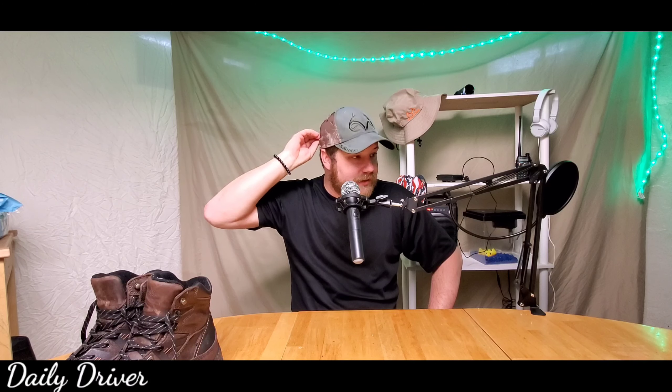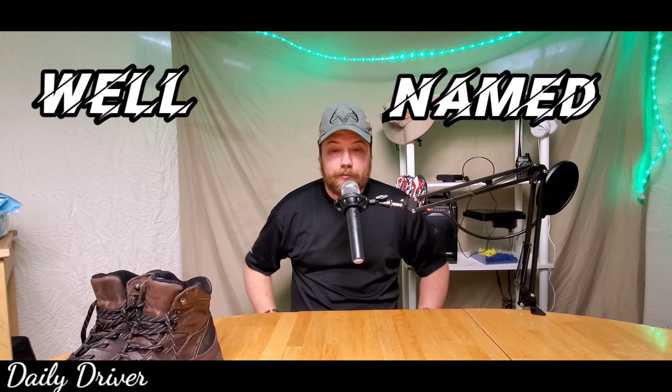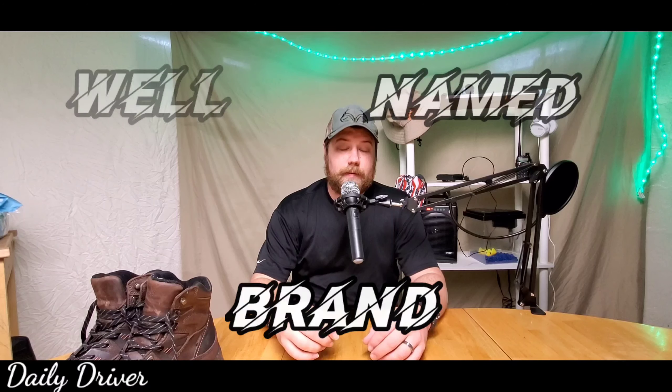I'm not saying that Red Wing has bad stuff. I know they're a very well-known name brand. But these ones were just absolutely terrible.